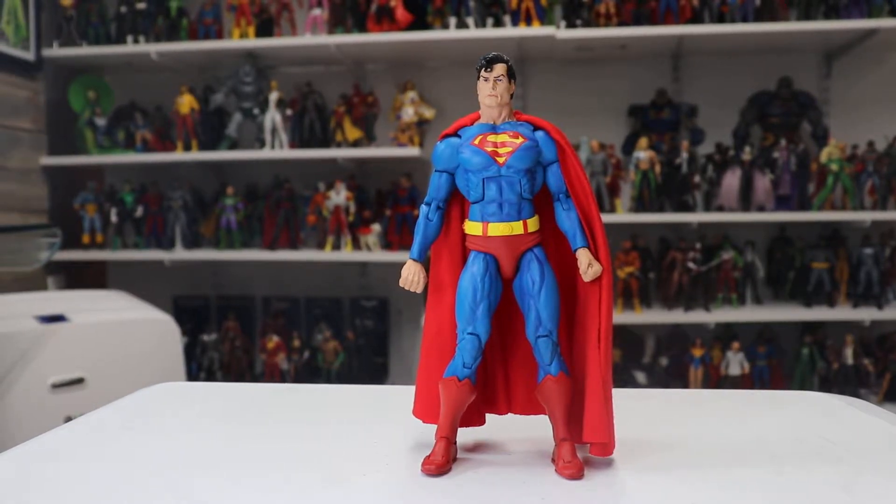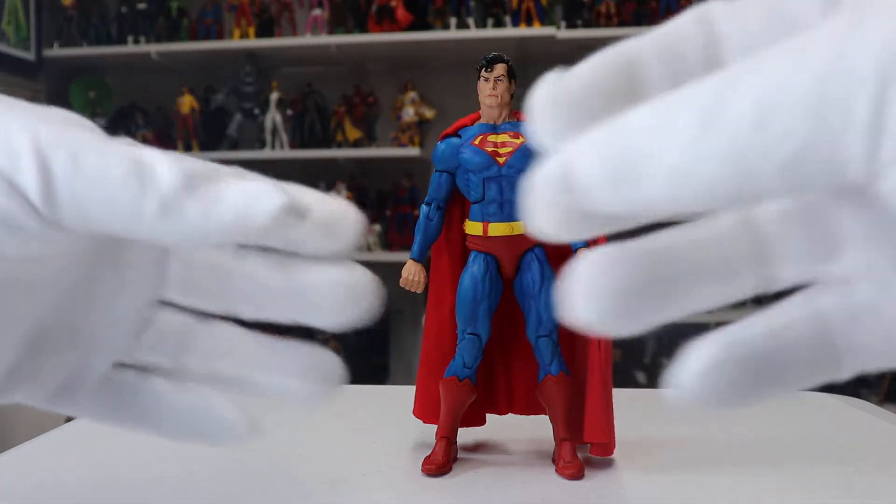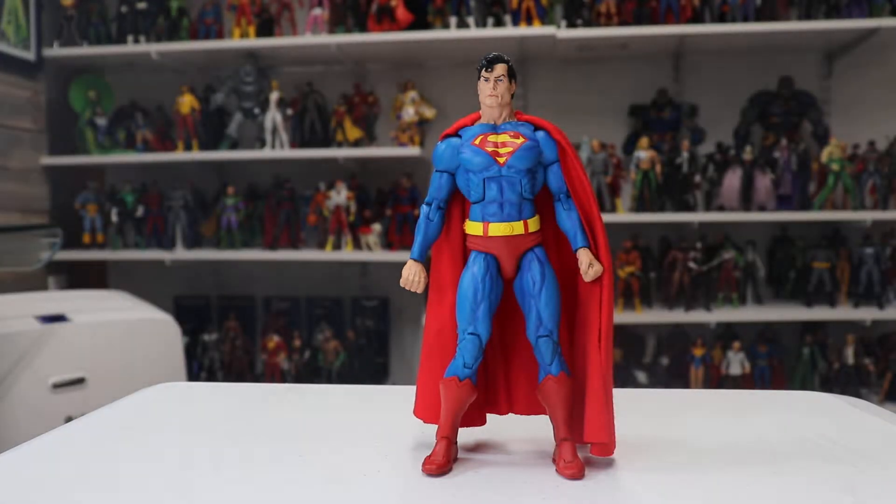Hello friends and welcome to another white glove review. Today we're going to look at the NECA Superman figure. This NECA Superman figure came in the Superman versus Alien box set. Now this was a convention exclusive, so you could not buy it at retail — it was available at San Diego Comic-Con and on the NECA site, and it sold out quickly, and you can see why.